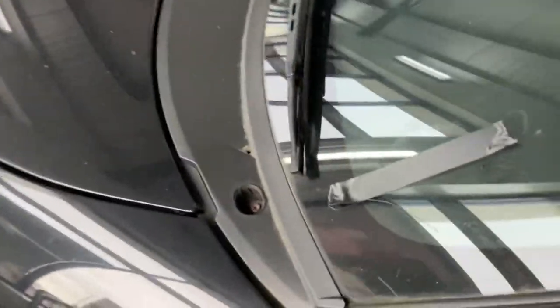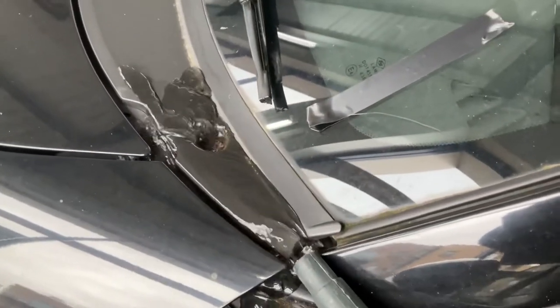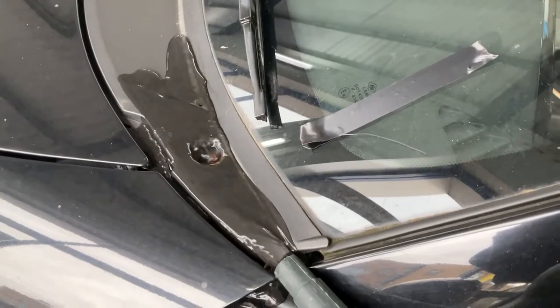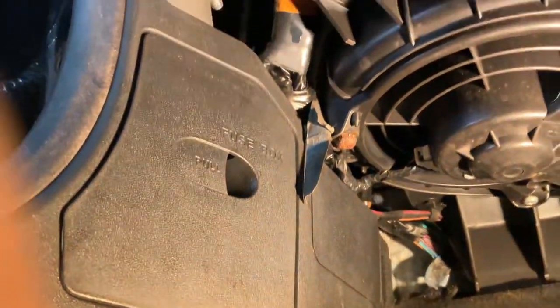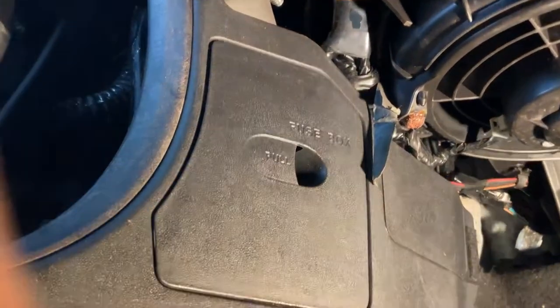What we're going to focus on is this little screw here that holds the scuttle area on. If we put some water just down that scuttle area, just so it's going over that little screw there, it will then work its way into the car. As we can see up the top there, there's a load of rust on the brackets, so that's a good indication that it's coming through there.